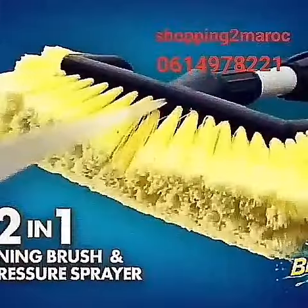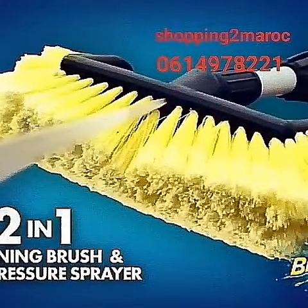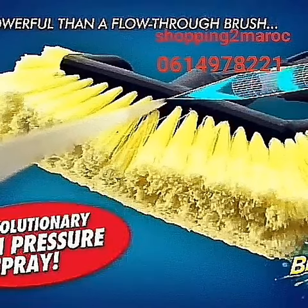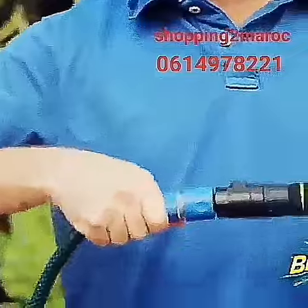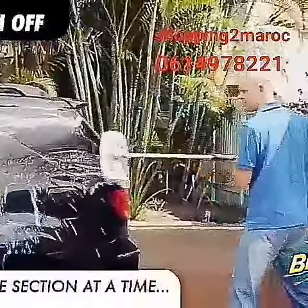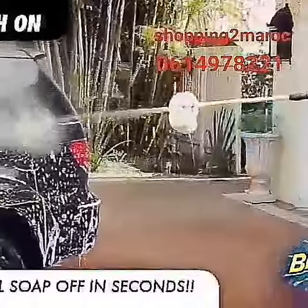The secret is Blaster Brush's patented 2-in-1 design, combining the ultimate in scratch-free brush technology with a high-pressure sprayer. Simply connect to a garden hose, flick the switch, then blast, brush, and rinse with a spray so powerful it can shoot two stories high.